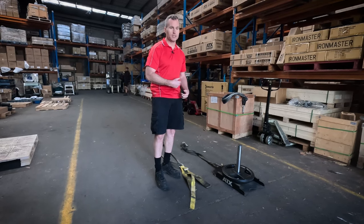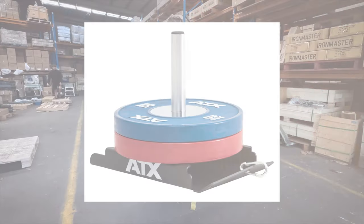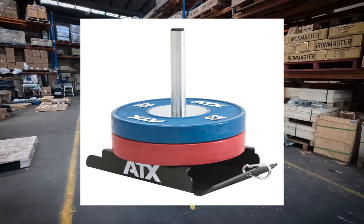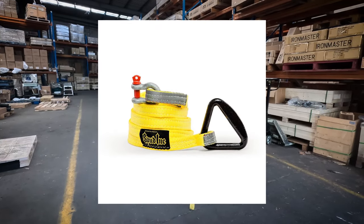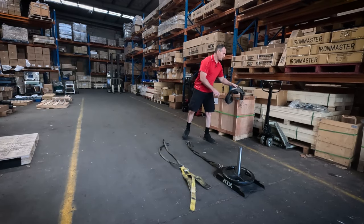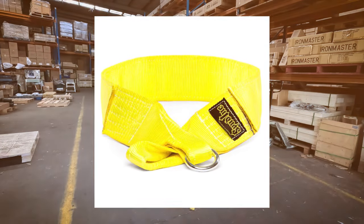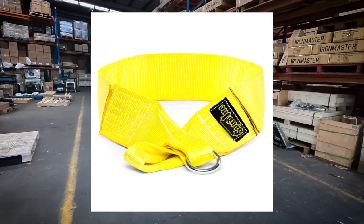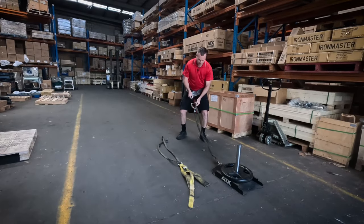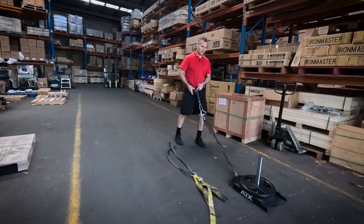For what it does, it's just the best value. When I'm doing the sled work in the warehouse, I just use the ATX drag sled. I've got the spud sled strap. Now the best thing and the easiest thing, especially when you're training with other people, is the spud sled pulling belt. Just like that — it just cinches up.